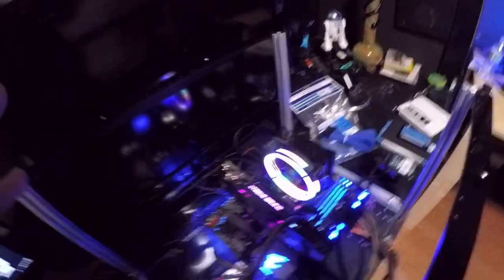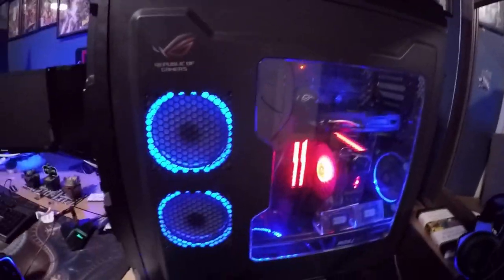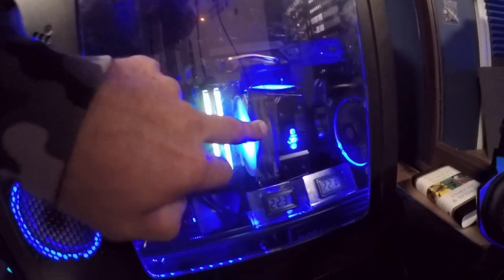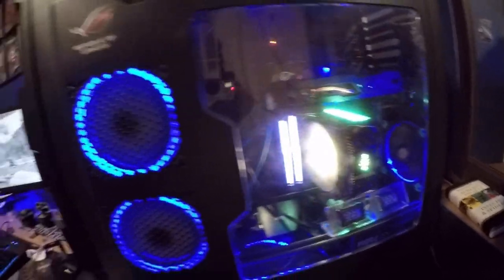This is going to be my editing and rendering station — what I'll use to make my videos. My current system, which I've done a video on, has RGB RAM sticks that glow, and I'm going to do the same thing in the new build. I've even thought about buying another one of these RGB heatsinks because it would look better in the other system. Anyway, that's what I've been doing today — working on this system and troubleshooting the hard drives and RGB issues.